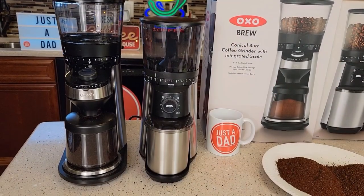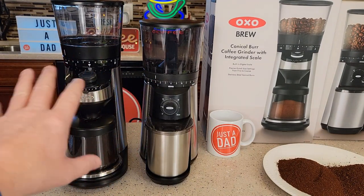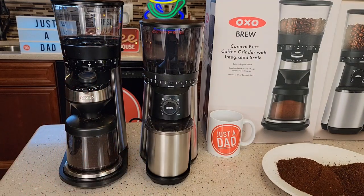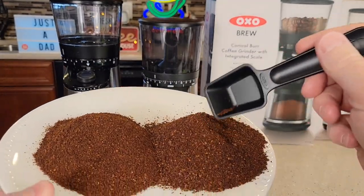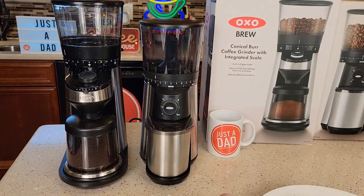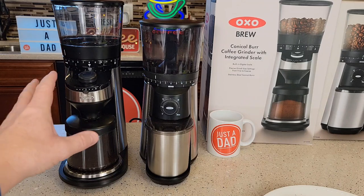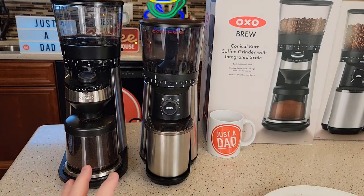I was not expecting that. With those two conical burr grinders they look identical on the inside. I'm not sure how they can be so different in the grind — the medium grind was just night and day. This one has more chunks in it, and this one is so consistent, and that's the $99 one. I was really expecting the $300 one to be very very nice — almost identical to the $99 one since they seem to share a lot of the same parts.